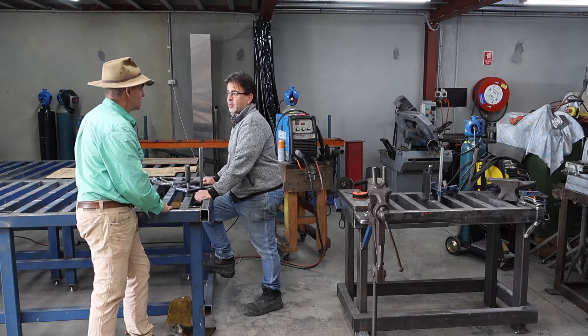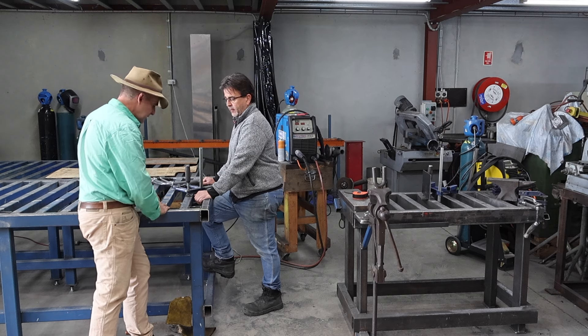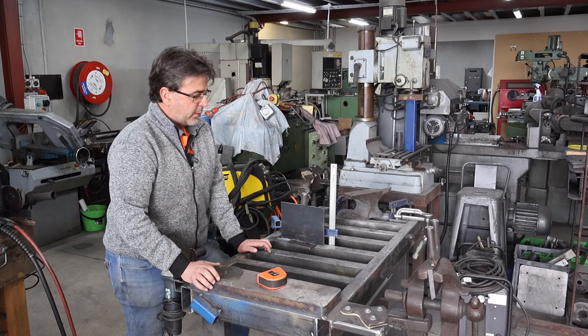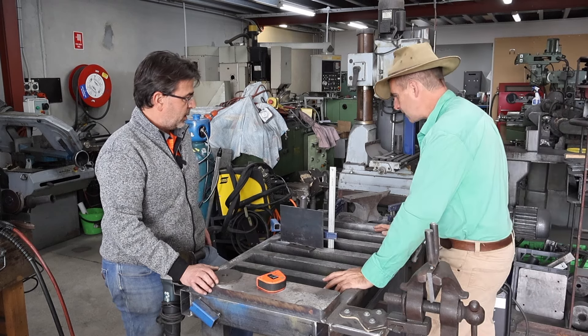We quite often will intentionally buy those cheap clamps because we are going to modify and damage them. So this is the way to go. This is the original bench — made out of pretty heavy material. I reckon this is about the size I need at home.